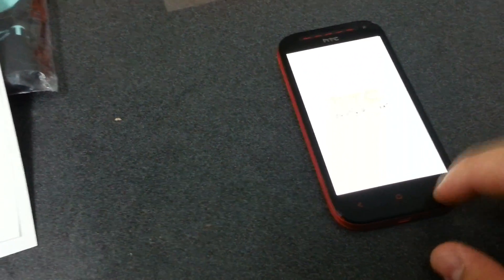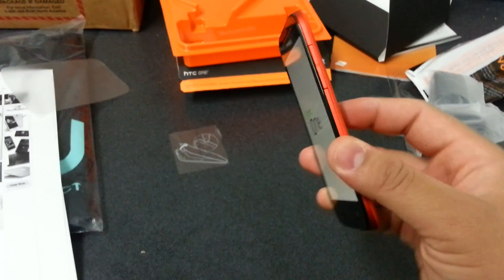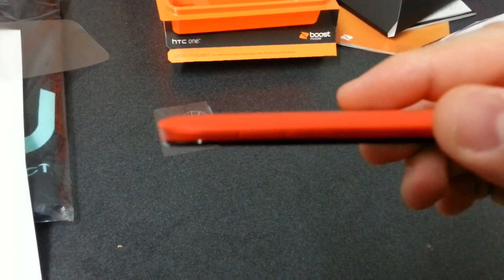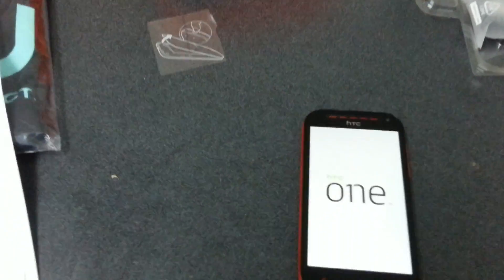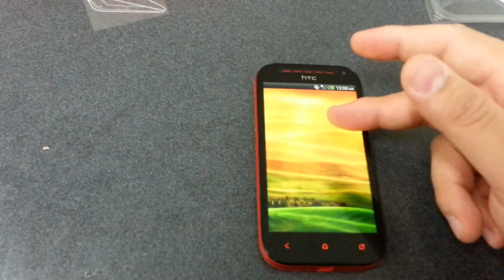I noticed it has some type of orange capacitive buttons — that's different from what HTC usually has; they usually have white. The phone is really, really thin. It has 8 gigabytes of onboard storage as well, with micro SD card expandable memory. It has 1 gigabyte of RAM.